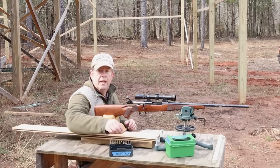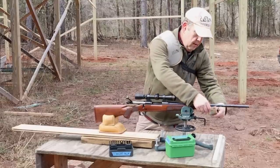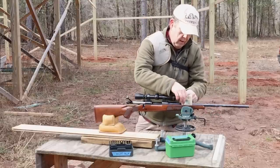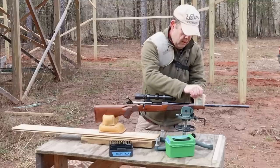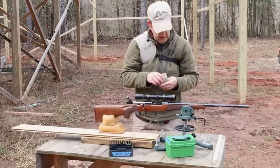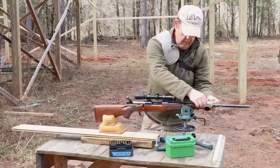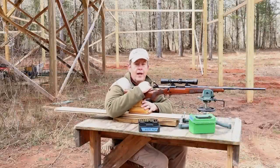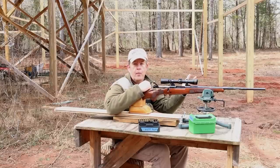Let's check this barrel channel on the 257 Roberts and see what we're getting. A little snug — not bad — but I do need to remove just a little bit more material right in this area here. Not the results I was hoping for, but that's okay. The only way I was going to know what I had is to come out here, shoot them, and then check the barrels after they've warmed up to see if we had any high spots left — and we do.